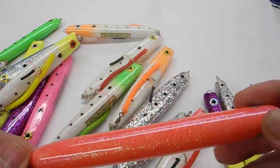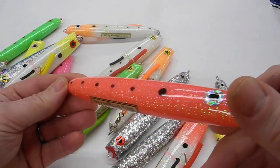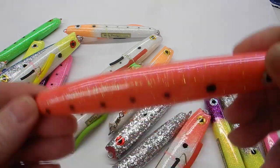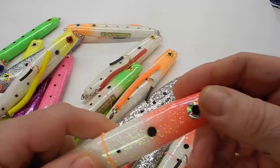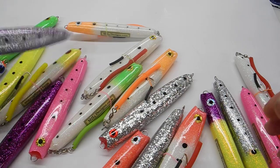I test new glitter colors, techniques, and patterns. Here's a new color of glitter called coral — I did some redheads with it, along with the same old regulars.